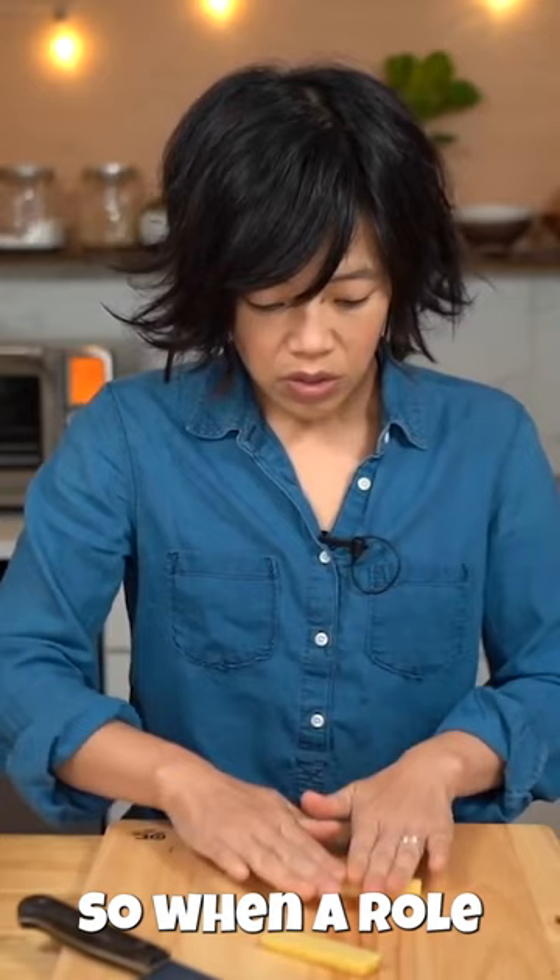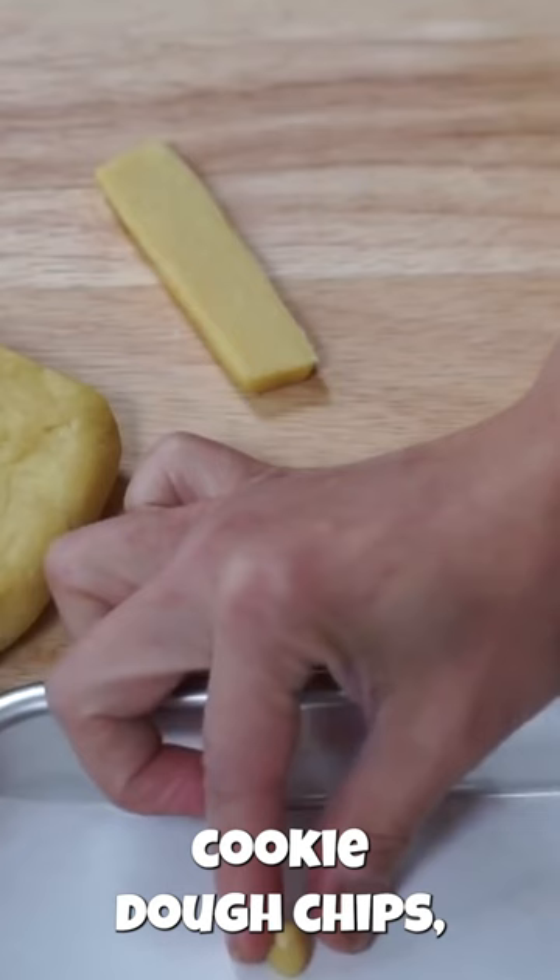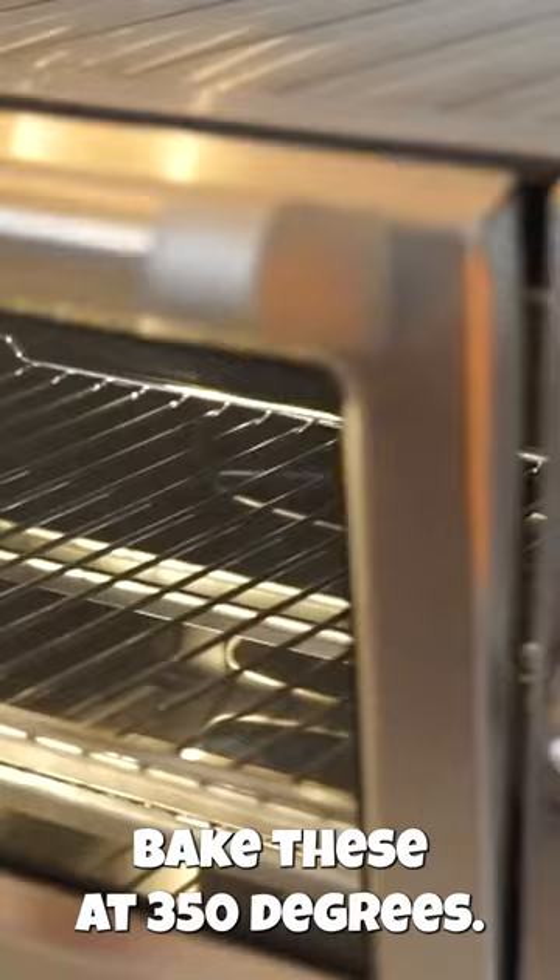Roll this into a log and cut into small pieces. On a parchment-lined baking sheet, place the little cookie dough chips, then bake these at 350 degrees. Now we're ready to make our chooki.